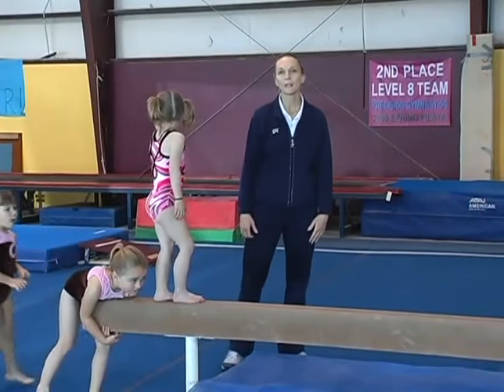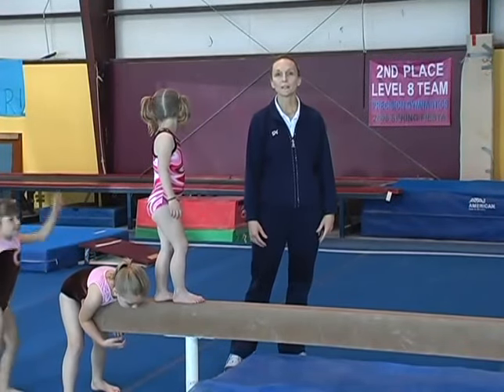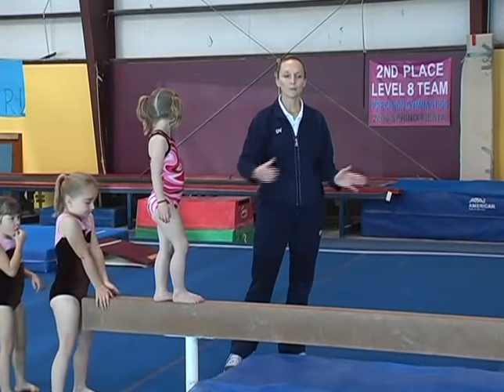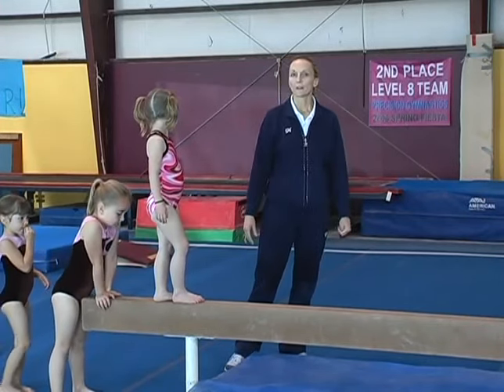Part of our warm-up every day is reviewing basic finishes in gymnastics, such as lunge and gymnastics finish. So we like to put those moves on beam with the smaller kids.